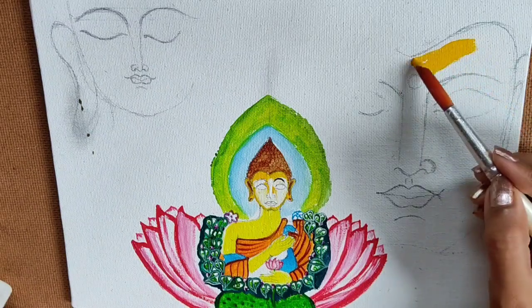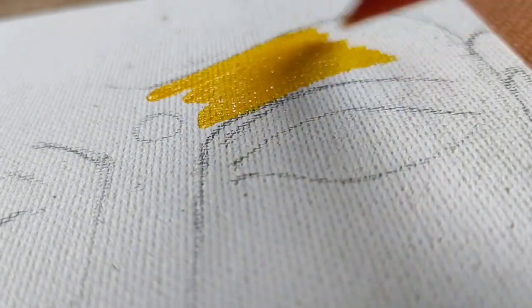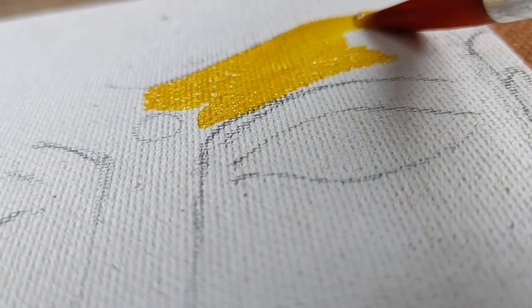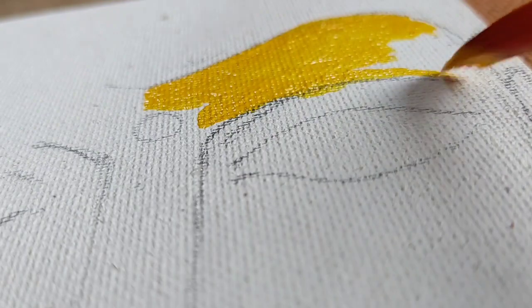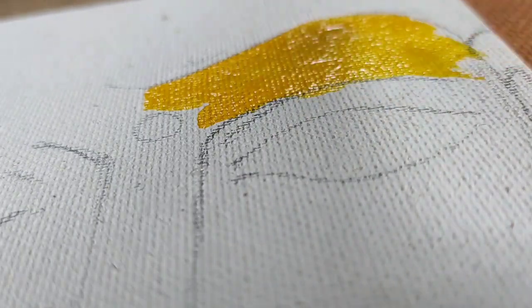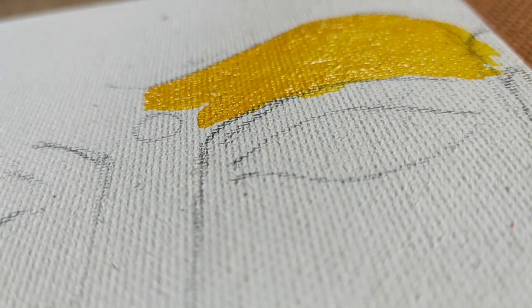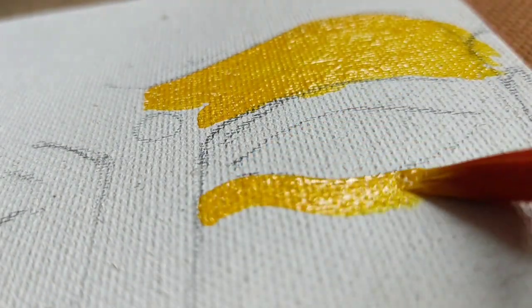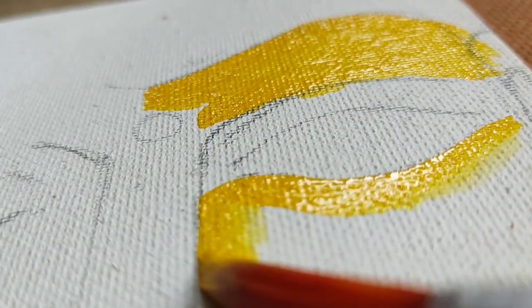Now I am coloring the right side one. First of all I am using deep yellow to color Buddha. Here you have to color layer by layer — keep it blank where you need to highlight with white, because the paper white will be more than fabric white. Color it all over yellow.